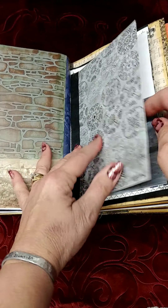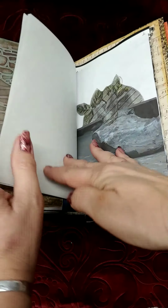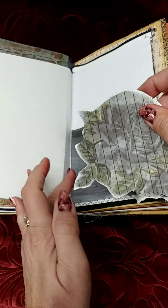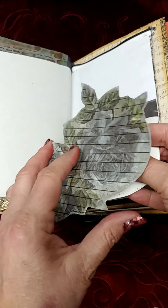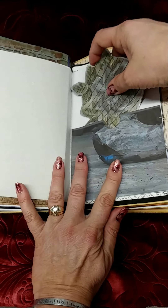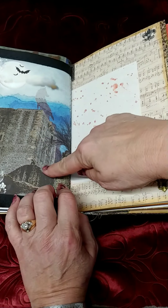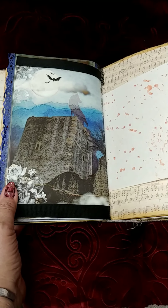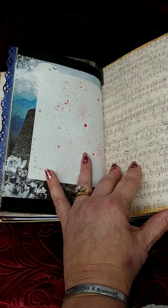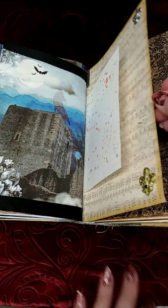Right here is a notebook that you can do some journaling in. I have some gray parchment paper in there. Right here is a tuck spot or pocket — this is part of Elsie's digital kit again, and I've got some papers in there that you can do some journaling on. This is part of her kit right here as well, and there's a page right here you can journal on. And then on this page we've got some embellishments. So that's the first signature.